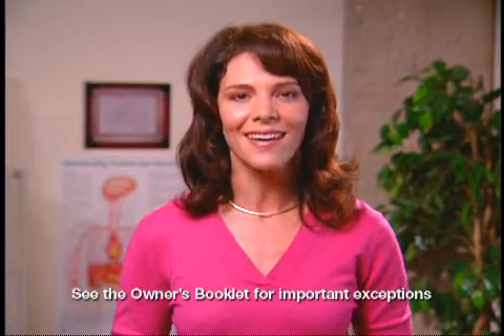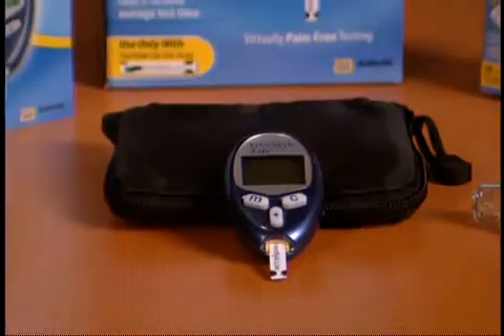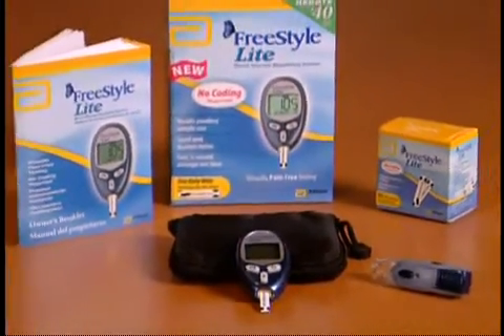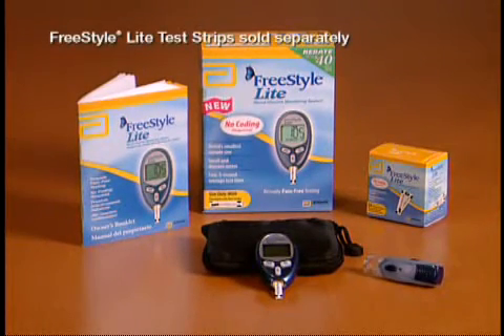The FreeStyle Light Blood Glucose Monitoring System is designed to make it easy for busy people to test whenever they need to. The system includes the FreeStyle Light Meter, a lancing device and lancets, an owner's booklet, and a small, easy-to-take-anywhere carrying case. During the next few minutes, I will guide you through each of the steps you'll need to take when you test your blood glucose level.